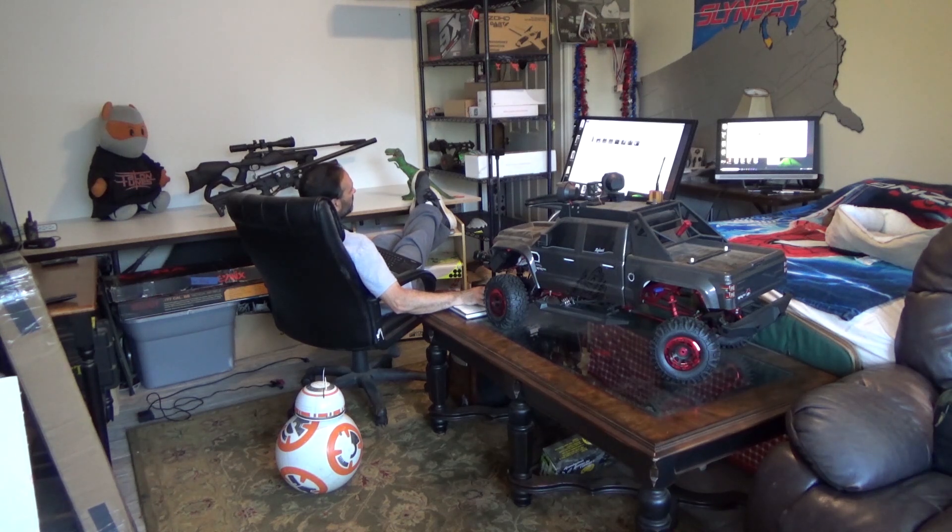What's that? Incoming target? Can you go ahead and handle that for me? Jesus! Thanks buddy.